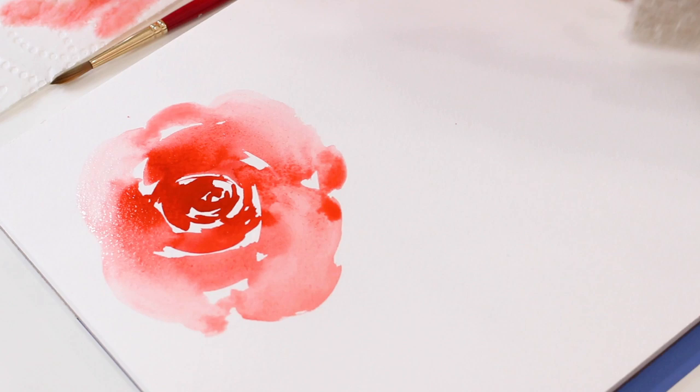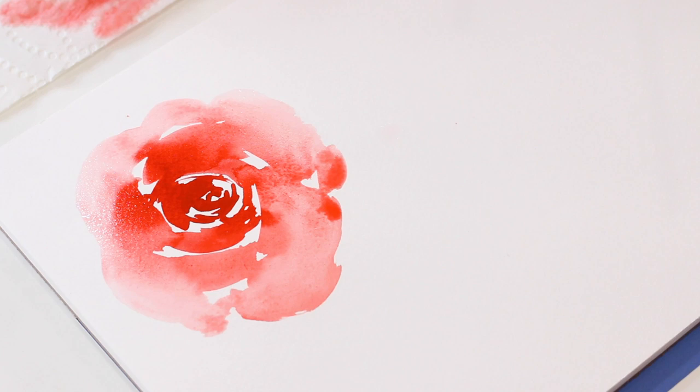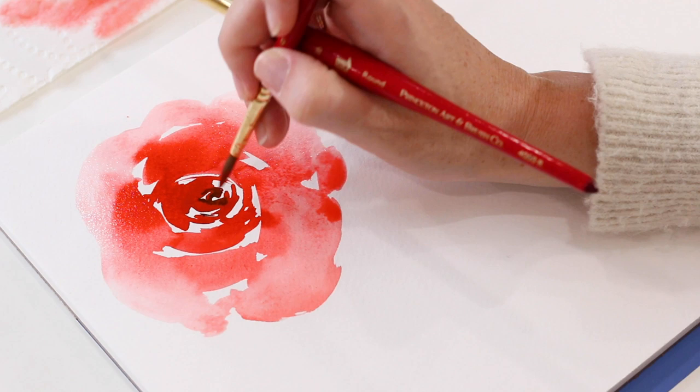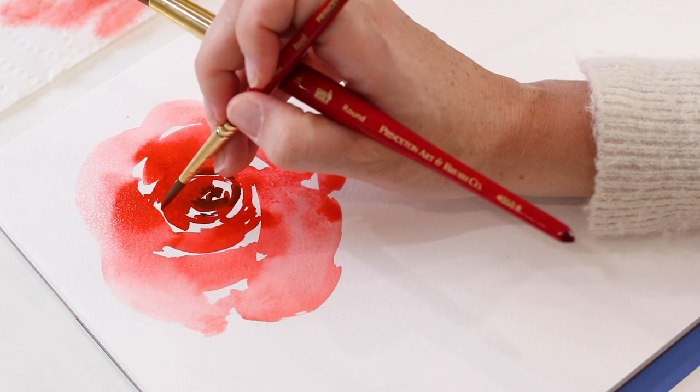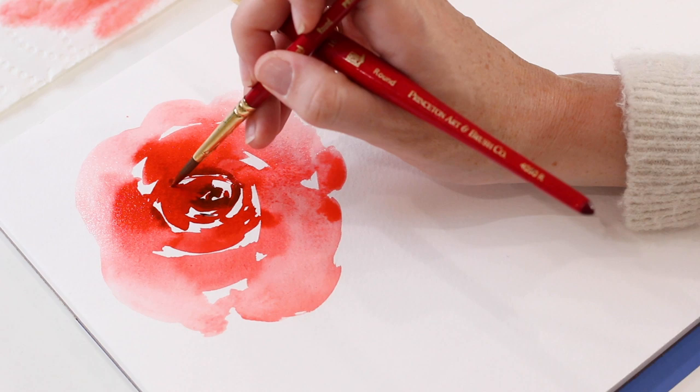From here I'm going to grab my size 6 brush and go over and layer on top of some of this section to make it pop more — make it a little bit darker with some scarlet lake and mars black. In areas that are still wet I'm just poking in some of this darker hue to show depth.